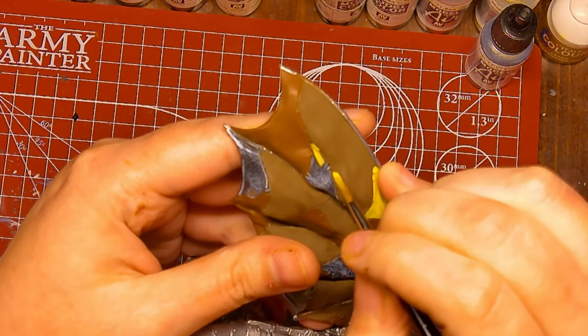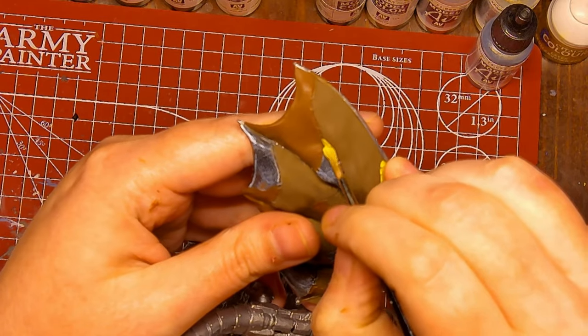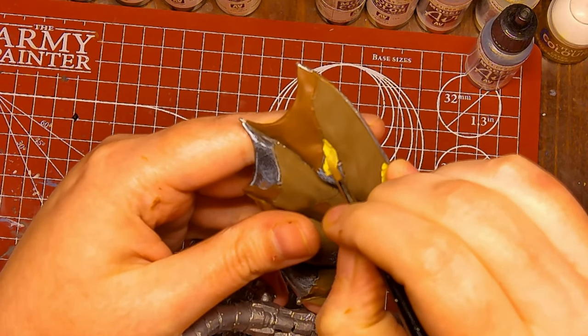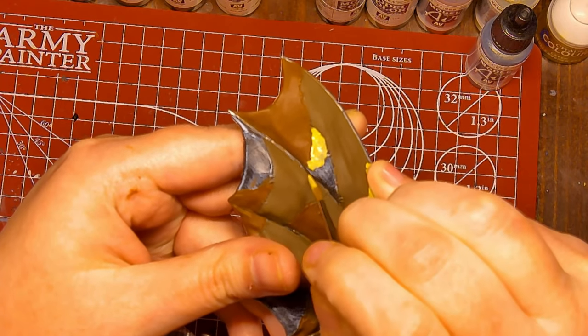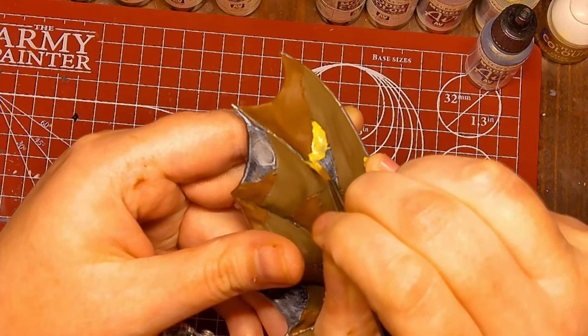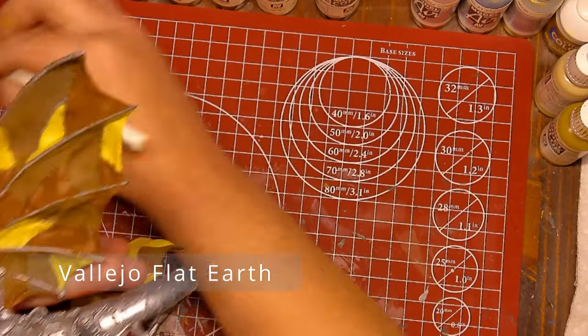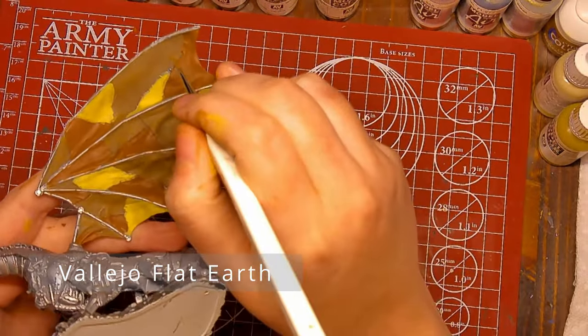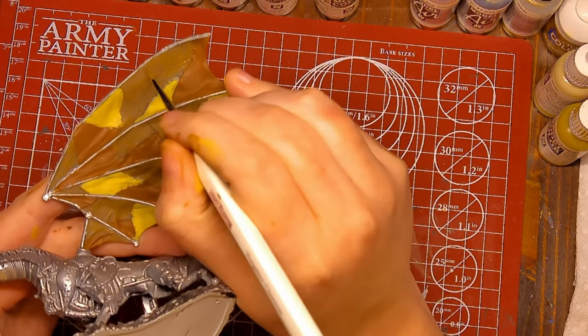But please trust the process. In the end, everything will look okay, at the very least. If you are following along, please make sure that you paint both sides of each patch the same color, otherwise it will look very strange. Another point — please don't stick your finger in wet paint, as I just did.